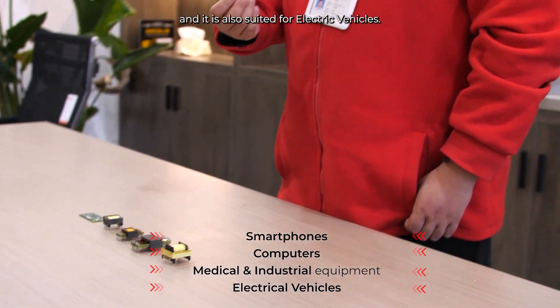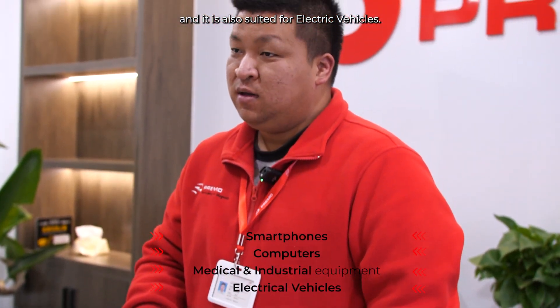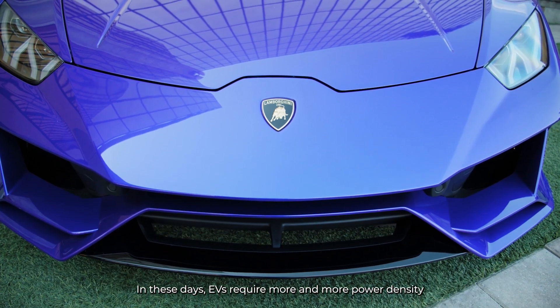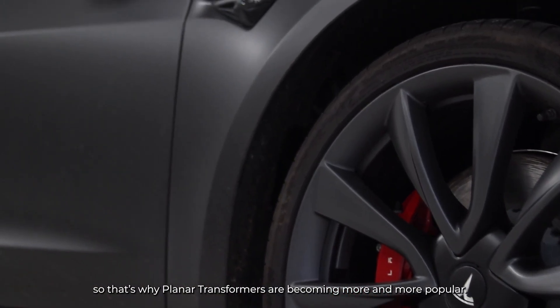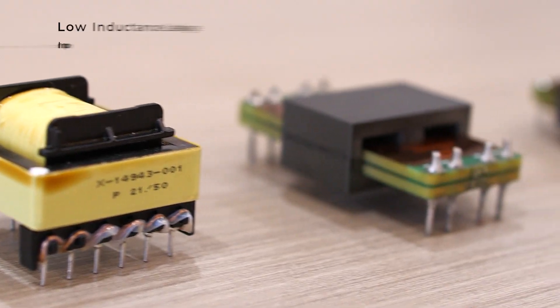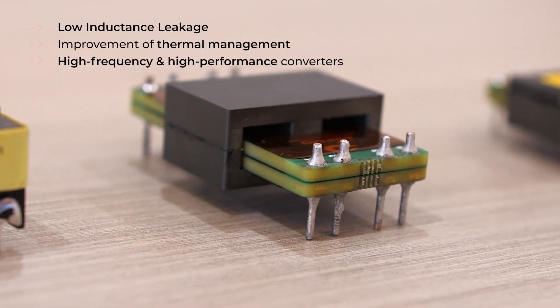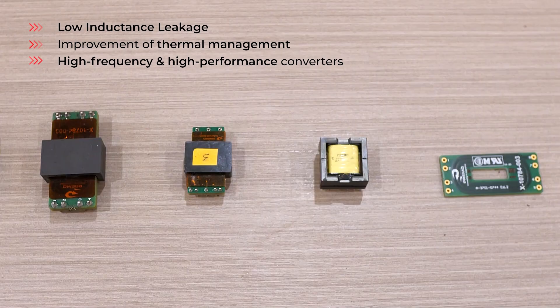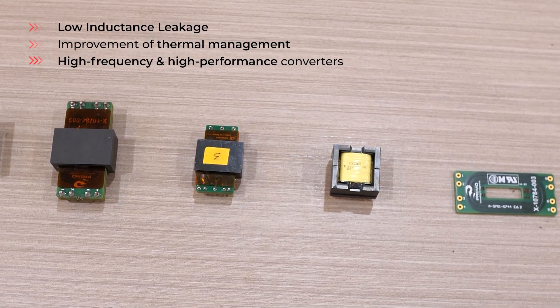It is also suited for electric vehicles. These days, electric vehicles require more and more power density, so that's why planar transformers are becoming more and more popular. They have lower leakage inductance and improved thermal management, and they also perform well in high frequency and high performance converters.